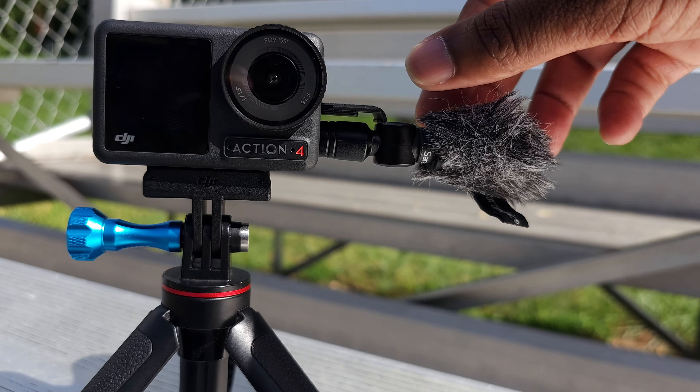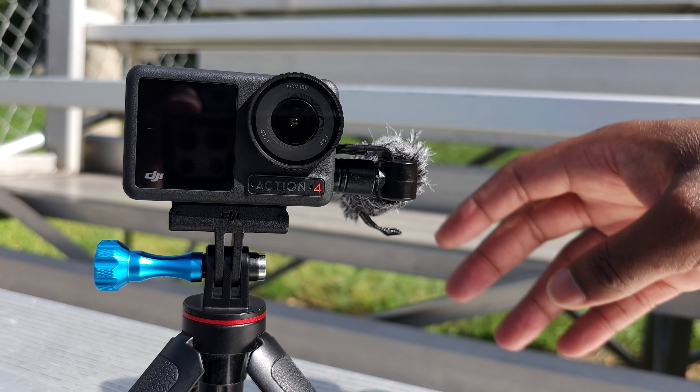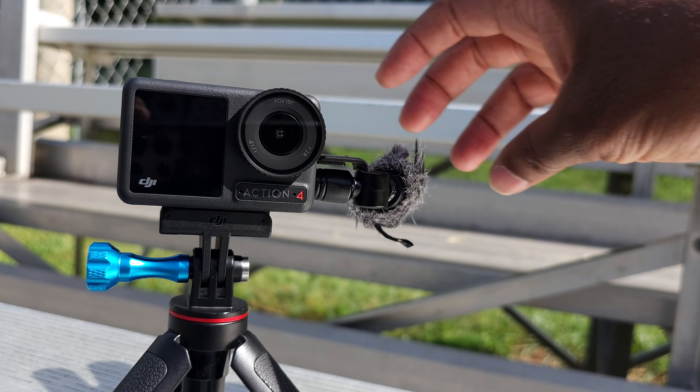Those are my four reasons why I think the Saramonic Smart Mic Mini UC is the perfect EDC microphone for the DJI Osmo Action 4. It is small, lightweight, and easy to take with you. It has a dead cat you can use in windy conditions. It plugs directly into the USB-C port and you don't have to take the door off to plug the microphone in. And there's one additional thing I didn't mention earlier — this microphone is actually on a hinge. Once plugged in, you can rotate the microphone from front to back. So if you're vlogging from the front, you can point it towards you, and if you get behind the camera to narrate, you can point it back towards you and speak into the microphone directly.